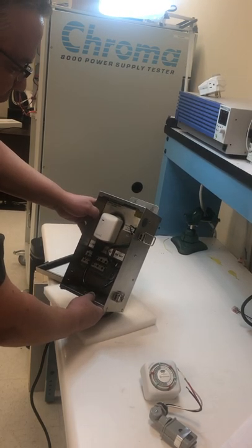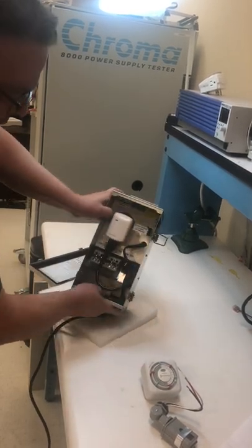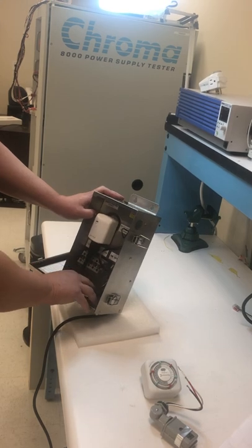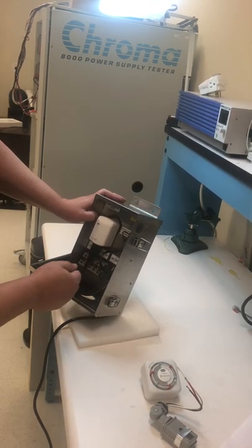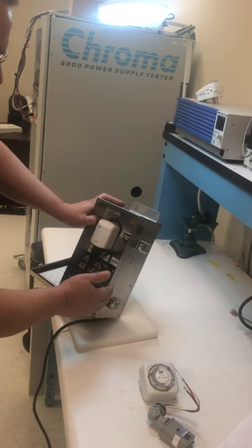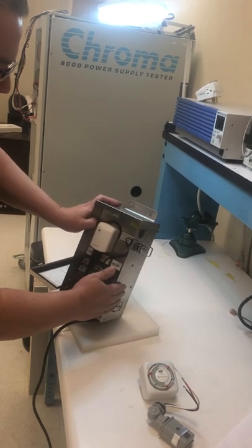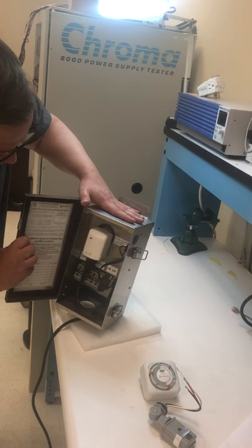The last thing I want to show you right now is our surge protection — you can see it here. This is an option on these boxes. Rather than cramming a third-party unit in or building a separate junction box, ours snaps in real easily. This is a very robust surge protector — it is ANSI Category C rated, which is the same level of protection used for outdoor street lighting.